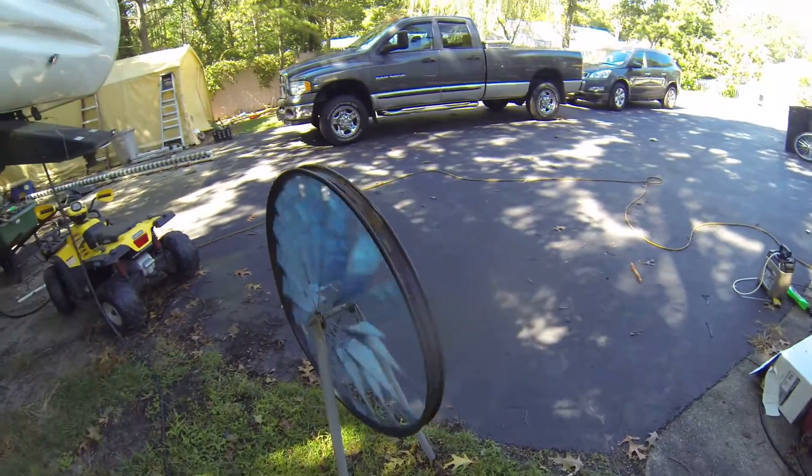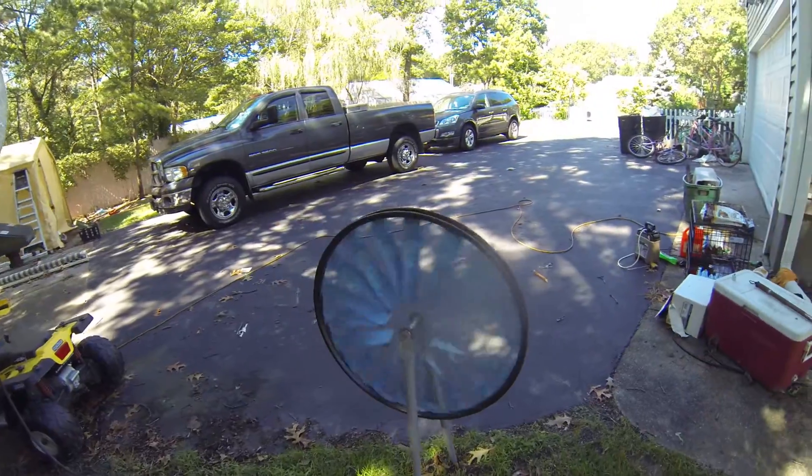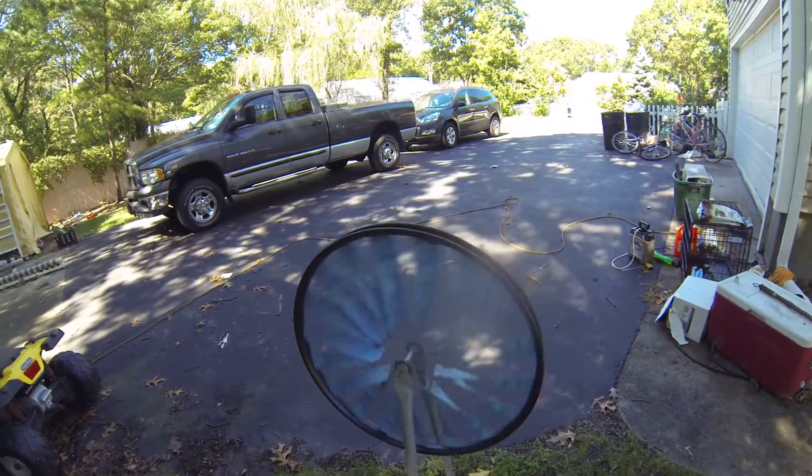Homemade wind turbine bike wheel — constantly spins, never stops.